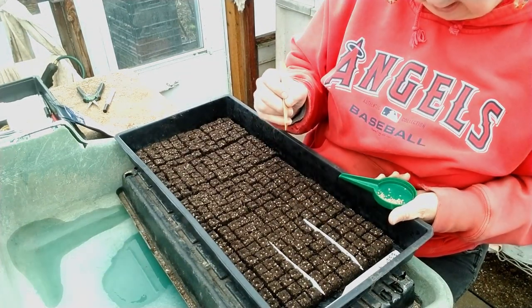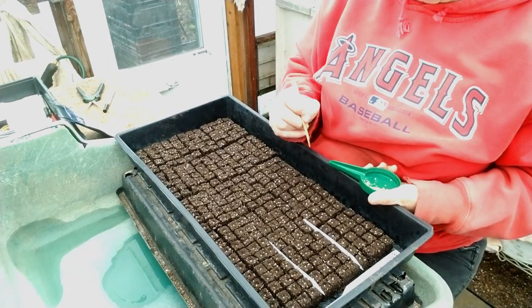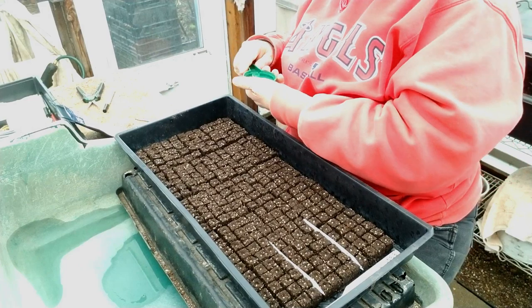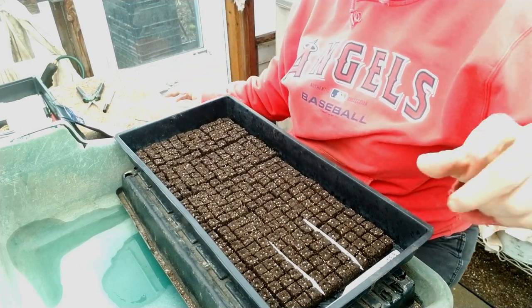Ta-da! 300 little mini blocks seeded with stock. Yay! I have them all seeded and the seed pack from Johnny's says they need to be covered lightly with vermiculite.